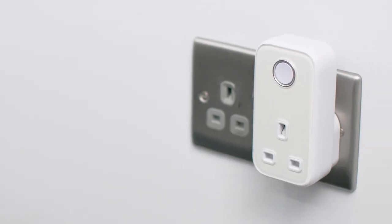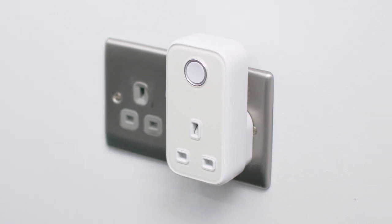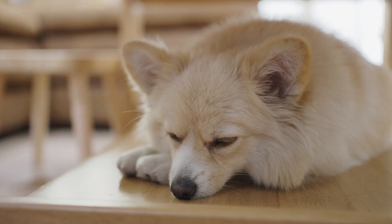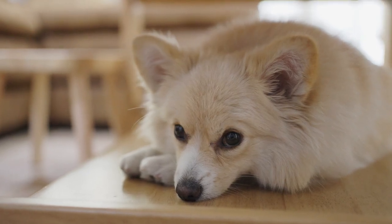One of these nifty things can make most electrical devices smart. For instance, if you've got a Hive smart plug on your TV, you can check it off, or switch on the radio for your dog from your mobile. You can even use it as a signal booster.